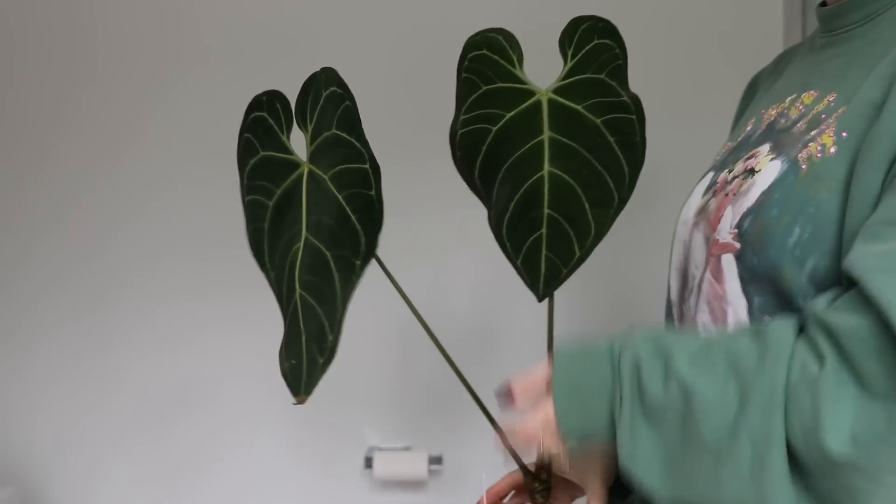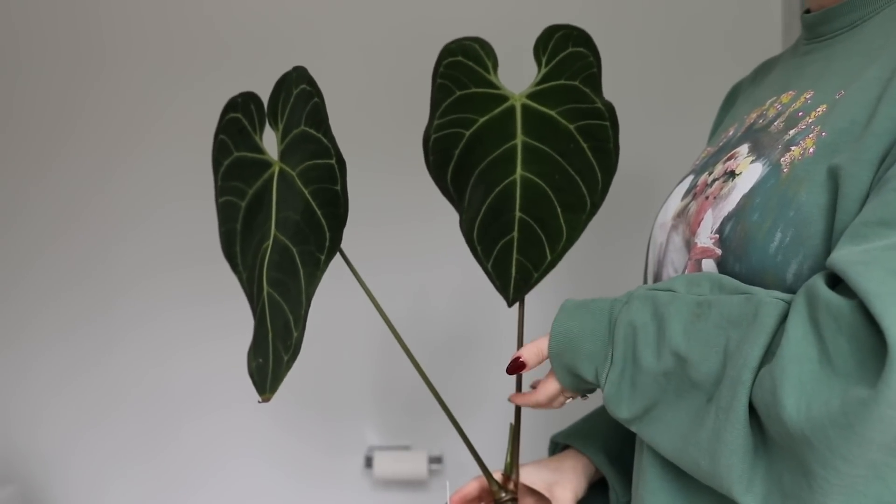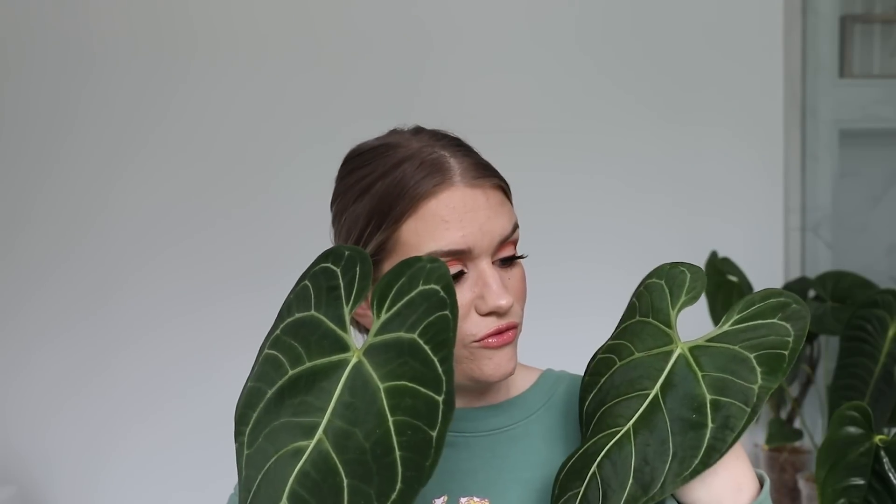This absolute stunner. This is an Anthurium Regale. I added this to my order last second and I'm so glad I did — what a dream. I took it out of the packaging and it was just in such a good mood. It stayed in such a good mood. I don't feel like, knock on wood, it's going to lose any leaves. Things are looking pretty good so far. This is probably one of my favorite plants to look at right this second.